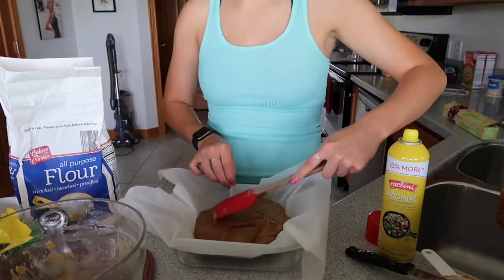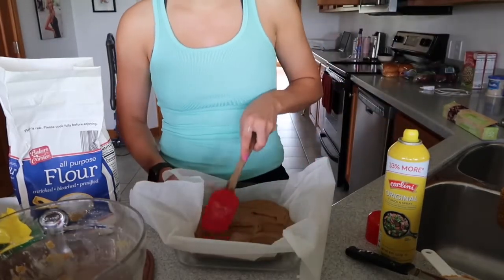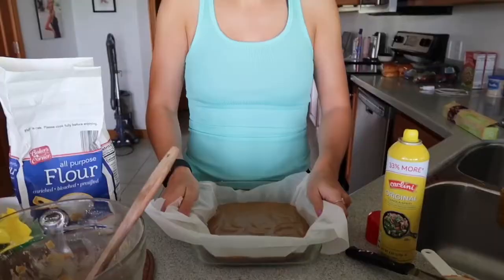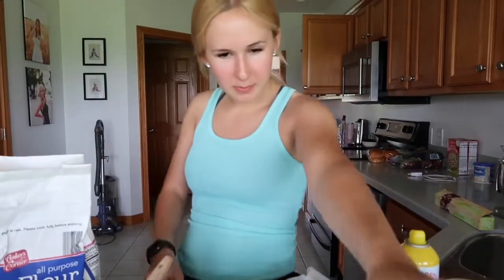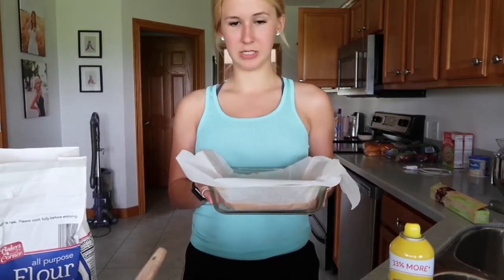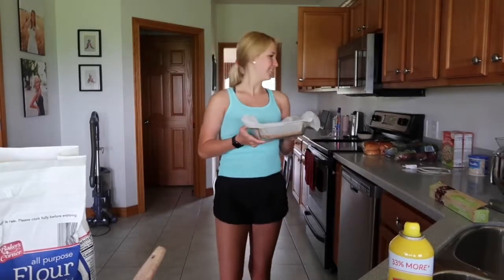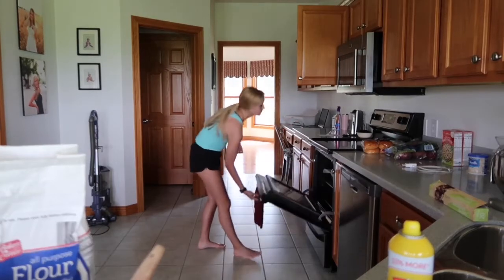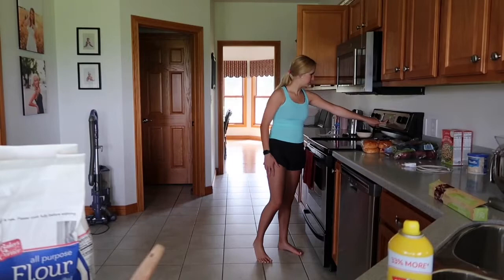I'm going to try to flatten it out as much as I can and hopefully it will bake even. I'm going to see how long this has to bake — 20 to 25 minutes. I think I'm going to bake it and then put the Reese's cups and everything on top to decorate it. Maybe see if there's some sprinkles — that would probably be so cute. I'm just going to put this in for 20 to 25 minutes, or until a toothpick inserted in the middle comes out clean. We'll start with 20 minutes, and I will come back whenever they're ready.